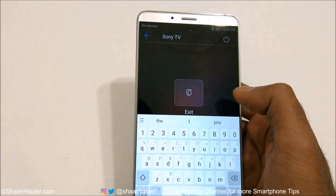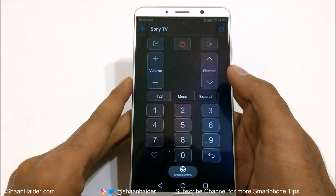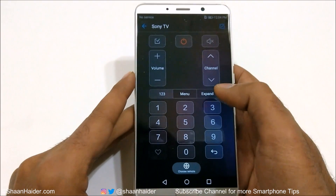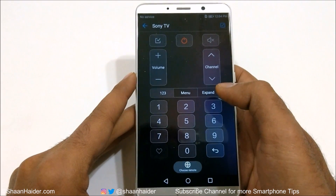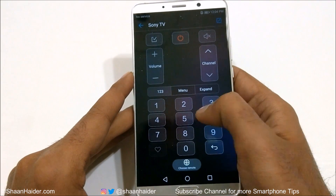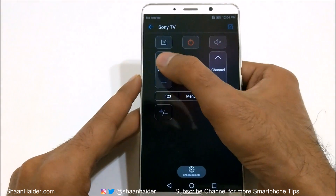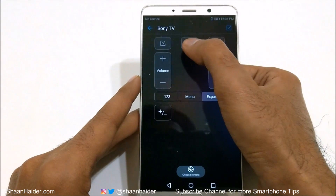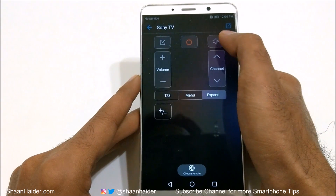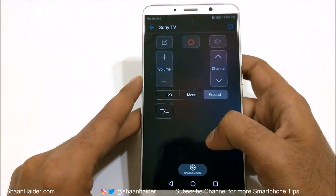Then you will get this Sony TV remote control on your Huawei Mate 10, Mate 10 Pro, or any of the supported Huawei phones. You can see you've got options for the channel, the menu, and the expand option. You can change the channel and volume, switch it off, and mute the TV.